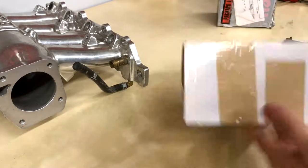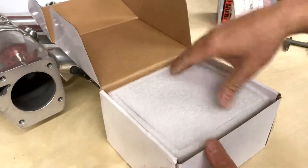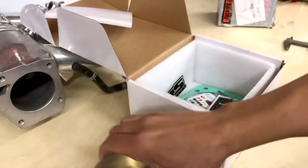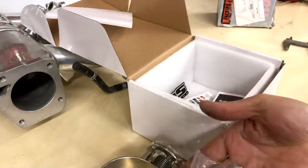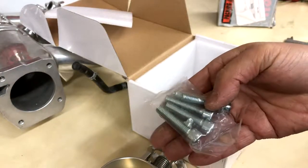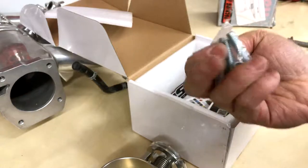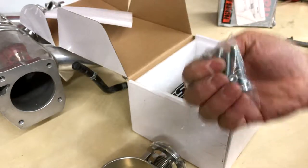Next up is the VMS, advertised as a 74 millimeter throttle body. It comes with Allen head stainless hardware — bolts for the throttle body to the intake, and bolts for the MAP sensor to the throttle body as well.